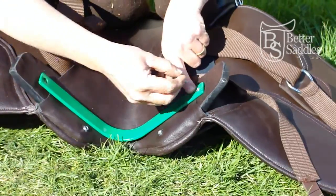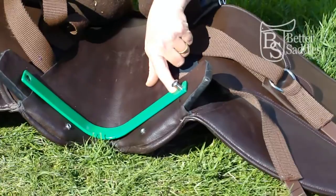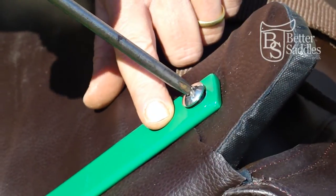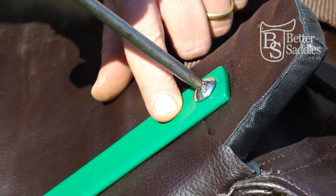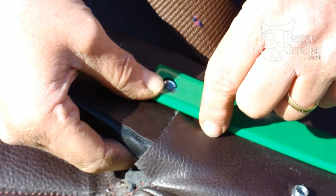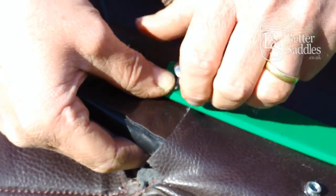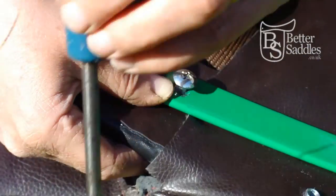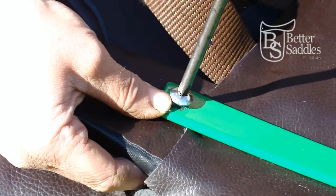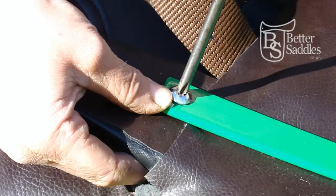We would suggest holding the plate with one finger to prevent it from moving whilst the screw is tightened. Do the same for the other side.